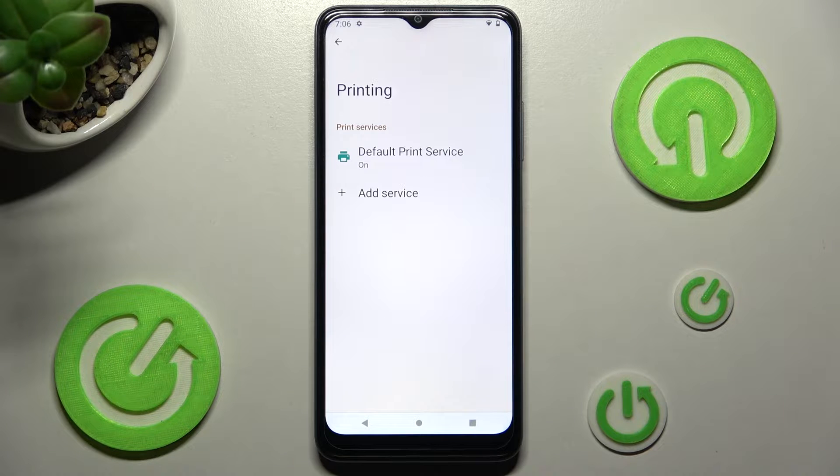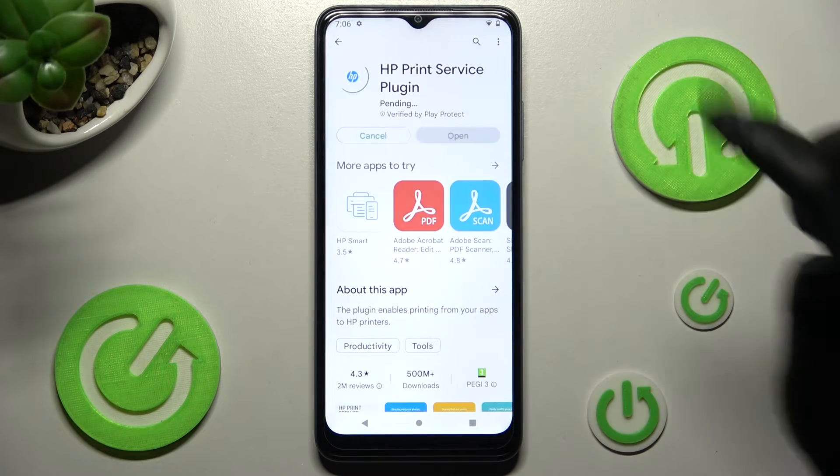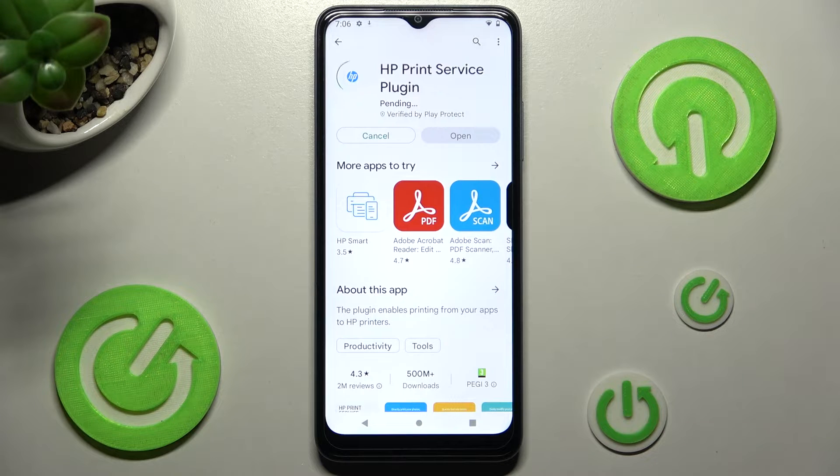Over here you can tap on Default Print Service right away, or choose Add Service and install the best one for you — in my case, HP. When it's ready, select the Back button twice.